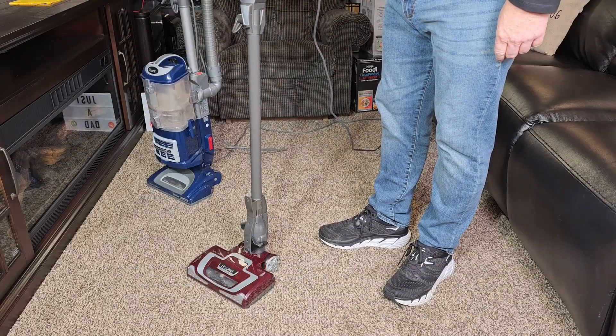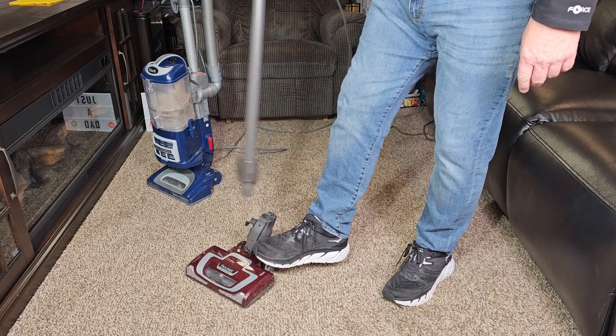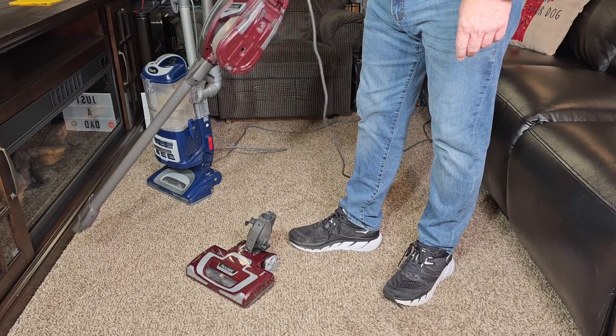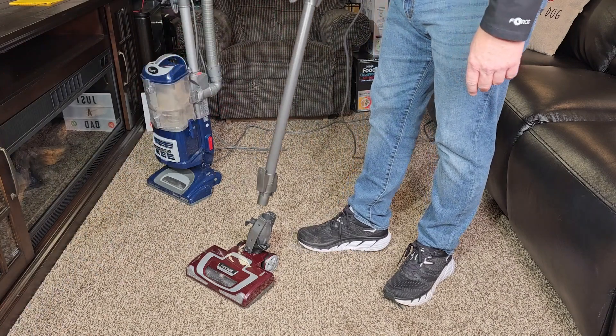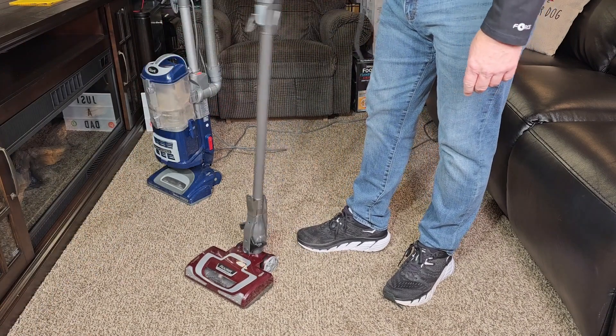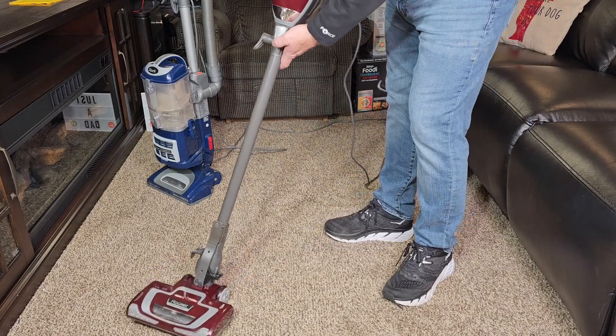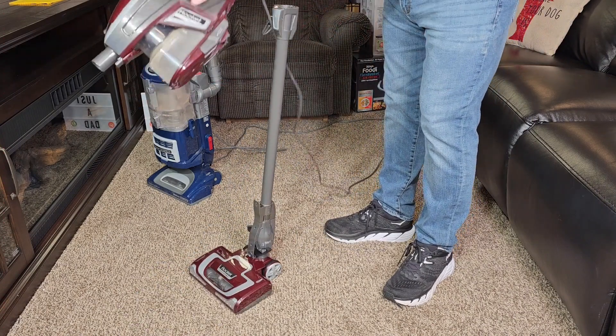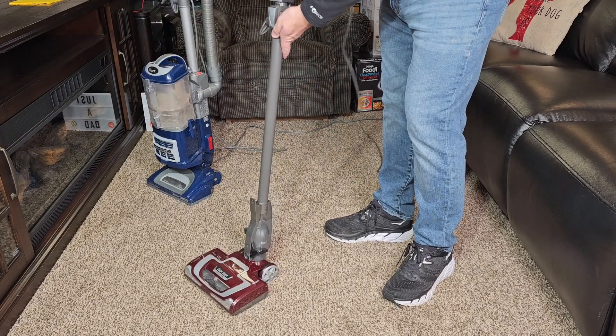The Shark Rocket Vacuum Cleaner — I love it — has a foot release. So if I need to grab something in the crevice or something up high, this is very simple to operate. When I'm ready, I simply push it back in there and I'm ready to go. I can even release it up here, put some attachments on and clean something. Super lightweight.